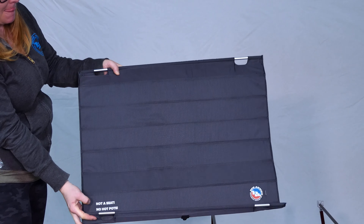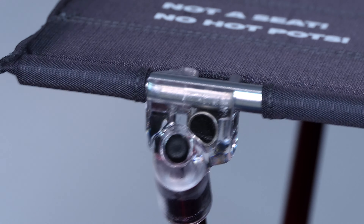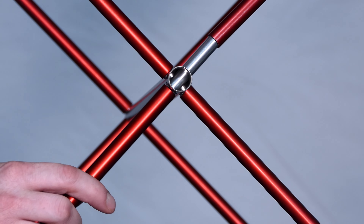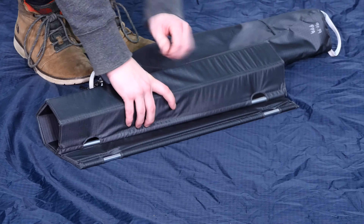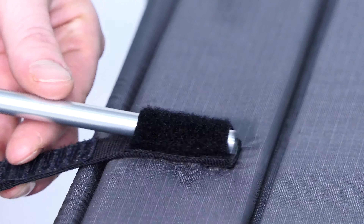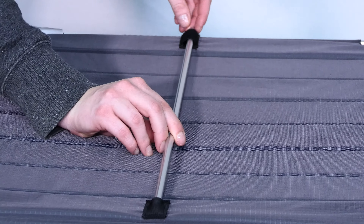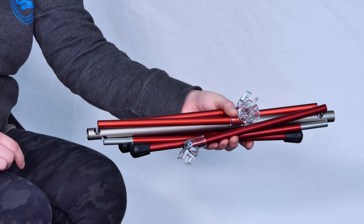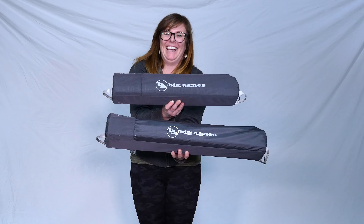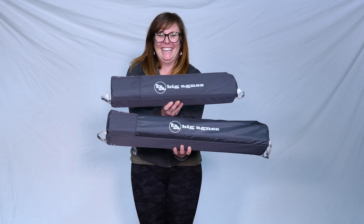Both tables feature a fold-up hardtop that clips onto the pole frame. Fully shock-corded hubless architecture allows for simple setup and breakdown. The tabletop material is made of lightweight nylon Robic polyester ripstop for extra tear strength, paired with High Tenacity Robic Yarn, which is lightweight and 25 to 30% stronger than regular yarn in the same denier. The lightweight aluminum aircraft pole system and waterproof coating on the fabric make these tables super durable and extremely strong.